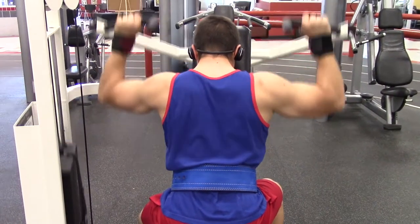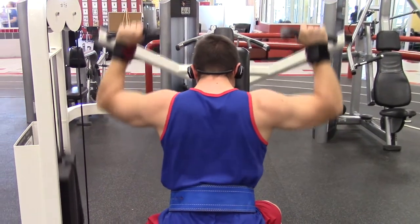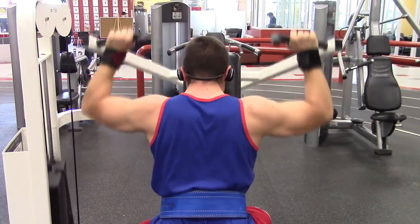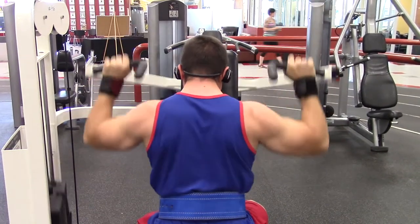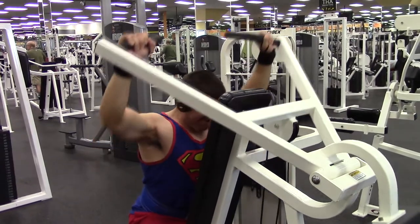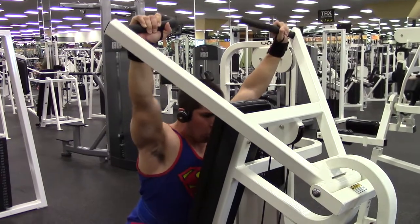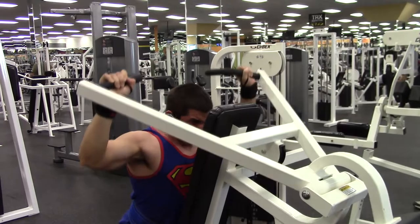On face pulls I did three sets going for 13 to 15 reps. Then I went ahead and did reverse shoulder press, which simulates a behind-the-neck barbell press and is a little bit safer. I'm going for 8 to 10 reps, working with 162.5 pounds. On my first set I got all 10, and on the second and third sets I only managed to get 9 reps.